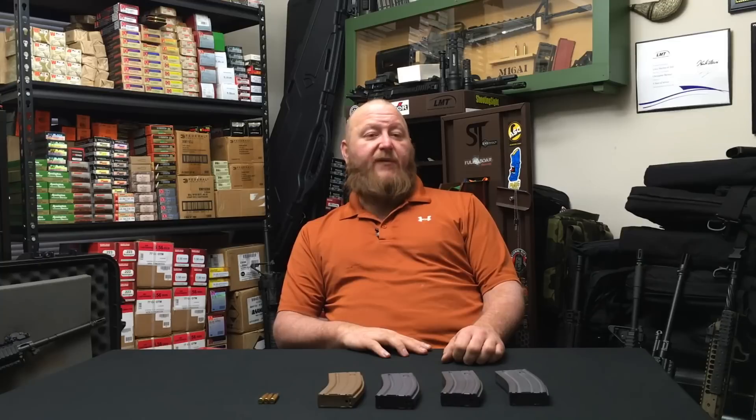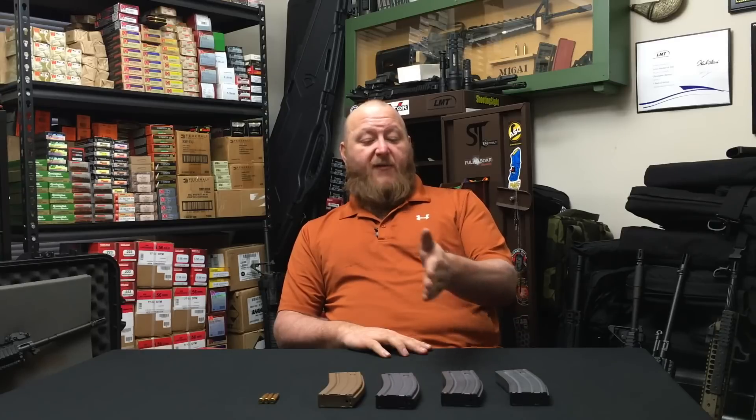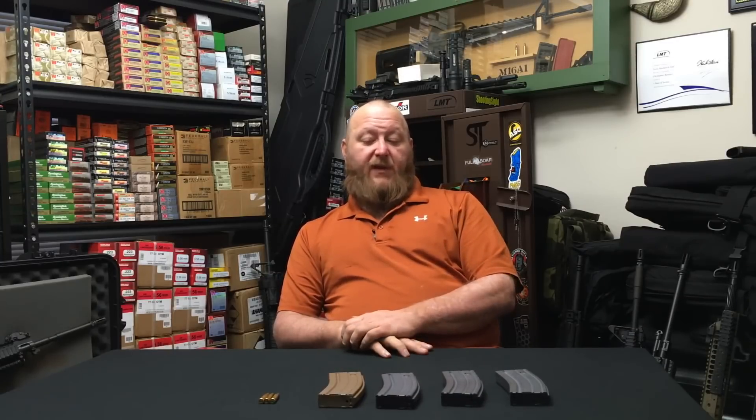I hope you guys enjoyed this video — this is some rather new information that many of you may not be aware of. Keeping track of the way the U.S. government does things is always very interesting, and even more interesting is seeing how they violate the same rules they create — such as the NATO standardization pacts. The M855A1 has enough problems of its own within the U.S. military.